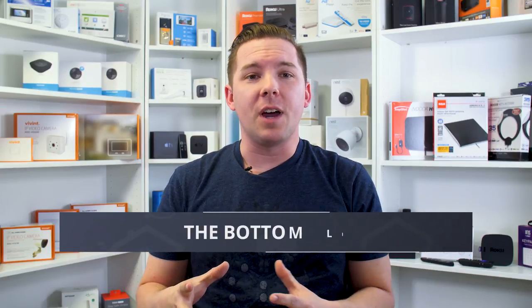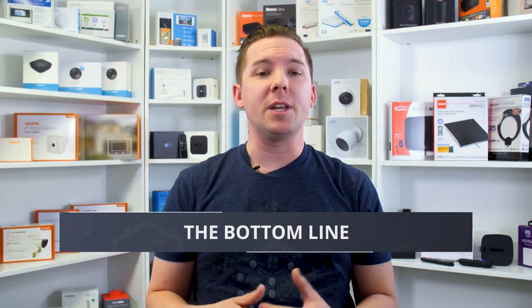Bottom line on Google Wi-Fi: I don't know if I would encourage someone to go out and spend $250 on a whim, but if you're in need of a mesh system and you don't need your router to deliver full gigabit speed, then I would absolutely point you toward Google Wi-Fi. The ease of setup and the app controls make this thing worth every penny. I highly recommend it. Head to the comments below after you like and subscribe, and let me know what you think of Google Wi-Fi or if you have any other questions. Thanks for watching, and we'll see you on the next review.